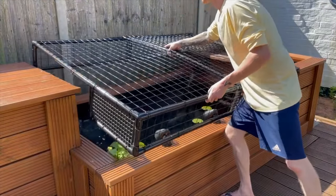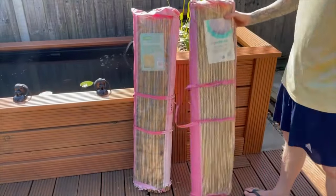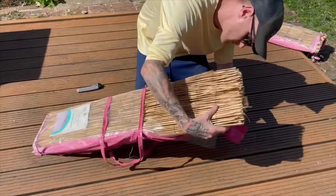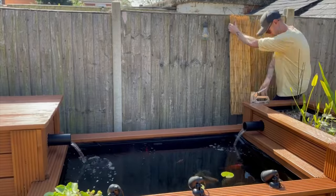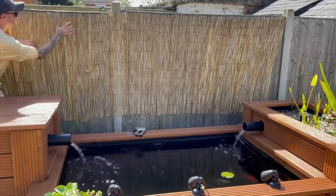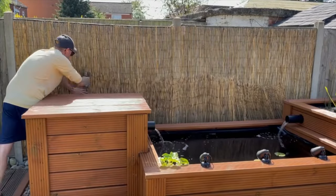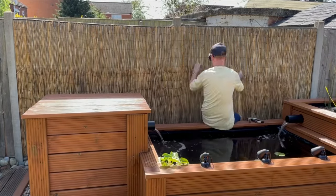Now that's done we can get it out of the way and move on to some landscaping around the pond, starting with a bit of bamboo. I actually bought this bamboo originally to use on the pond itself like I did with the above ground mini pond, but decided against that in the end. Instead I'm adding it to a couple of the fence panels behind the pond to give it a nicer backdrop and hopefully a bit of a tropical, holiday vibe. I just stapled it into position, doubled it up at the bottom, and used up what I had available.